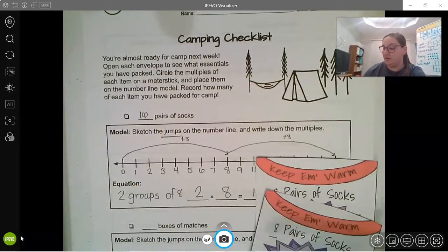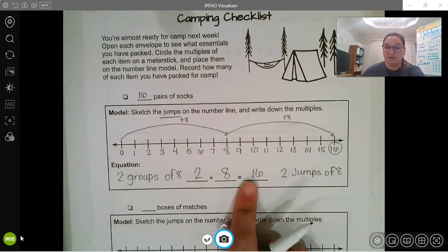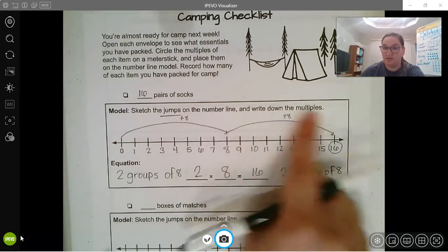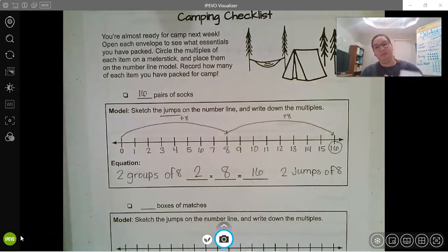Two times eight equals sixteen. I did two jumps of eight — jump one, jump two.